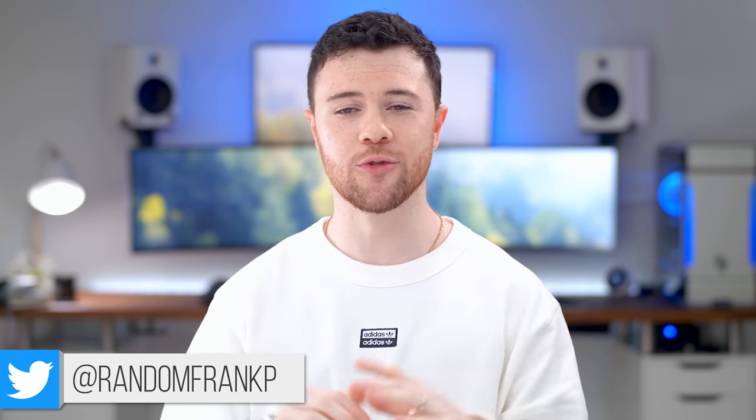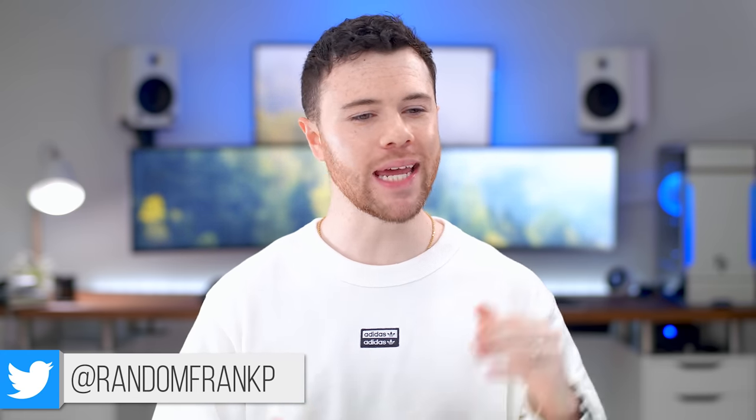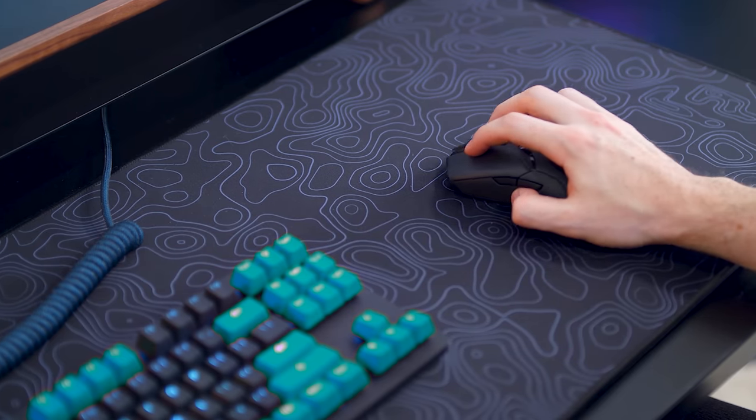What's up guys, I'm RandomFrankP, and straight up, I was wrong. You were right. For the past few months, I have been getting relentless questions asking why I haven't checked out the Razer Basilisk Ultimate. And I think the reasoning is because this came out just a few days or weeks after the Viper Ultimate, and that's been my main mouse since it released, so it was kind of out of sight, out of mind.